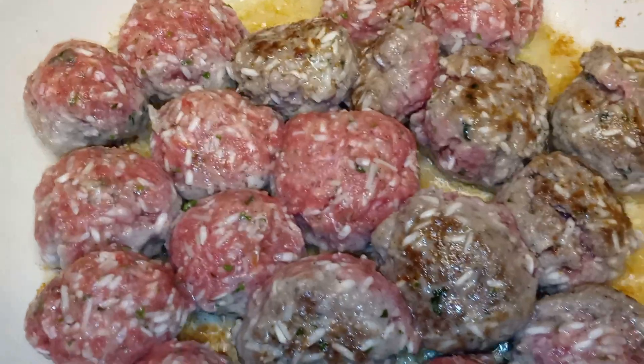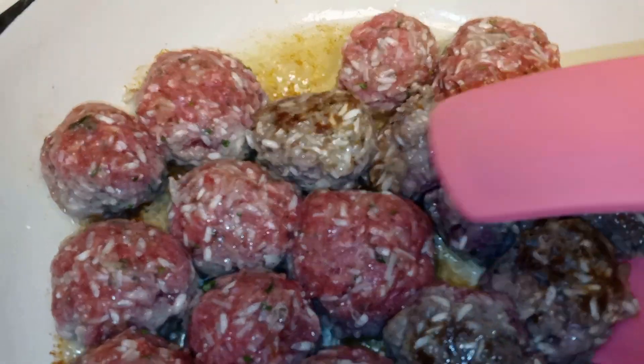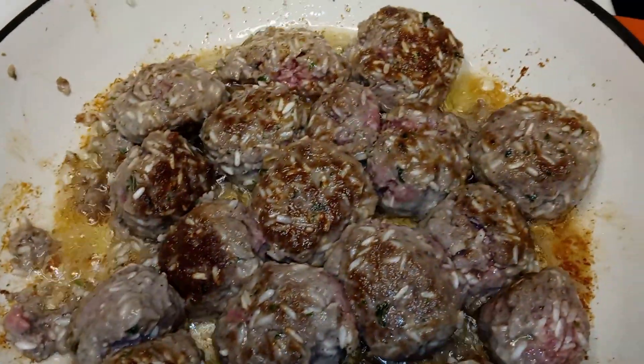In a heated skillet — I'm using a cast iron braiser because I'm going to be putting my meatballs in the oven, but you can also cook them on top of the stove. I added my two tablespoons of olive oil and we're going to begin browning the porcupine meatballs on each side, which should take one to two minutes. Keep an eye on them and turn them — they brown pretty quickly, as you can see.